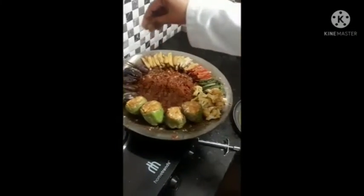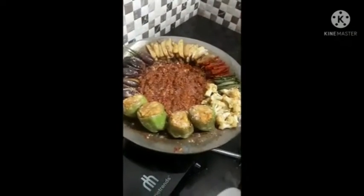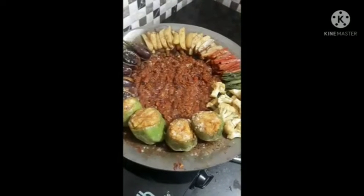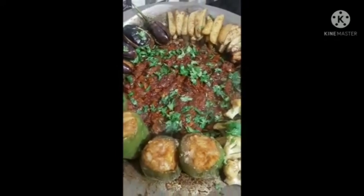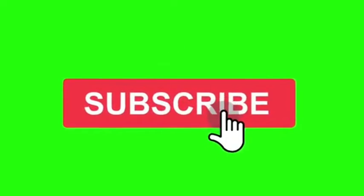Now we are ready to mix the vegetables with green coriander. This is our recipe card. I have written all the ingredients. Finally we are ready. Thank you.